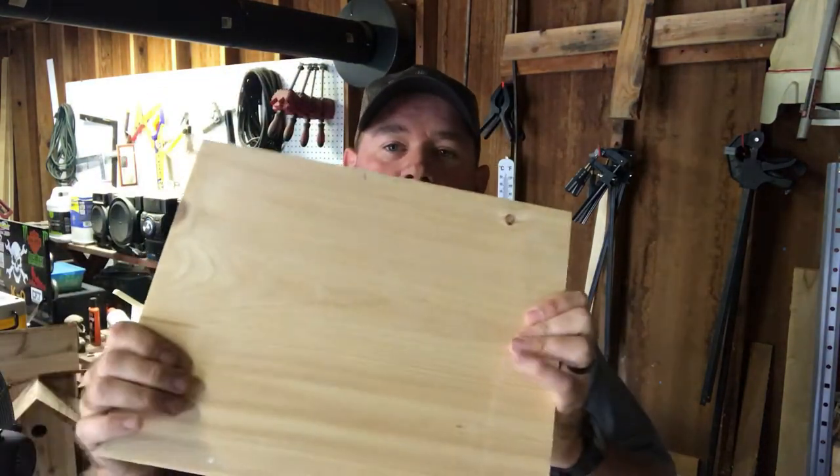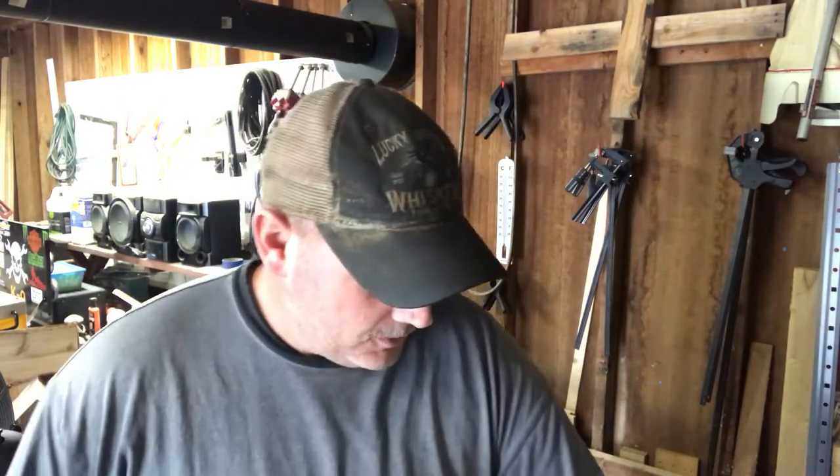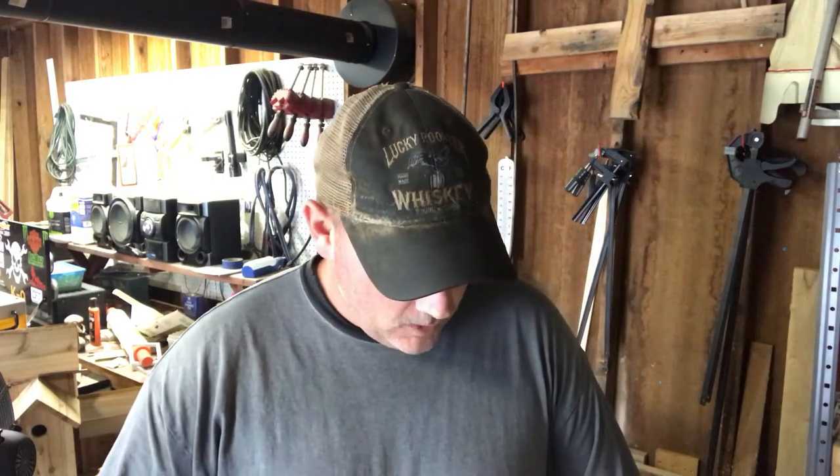Hey guys, it's been a while since I've done a video because I've been really busy, but today I'm off and it's absolutely nothing else I can do because it's pouring down rain — ugly, gloomy, dark day. Of course I'm sitting inside and there's nothing on TV either. So I decided I'd come out to the garage and see if I couldn't figure out something I could do with some scrap wood. My mother-in-law has been wanting me to make her a sign, and I've only done one sign, so I'm going to attempt to do another.